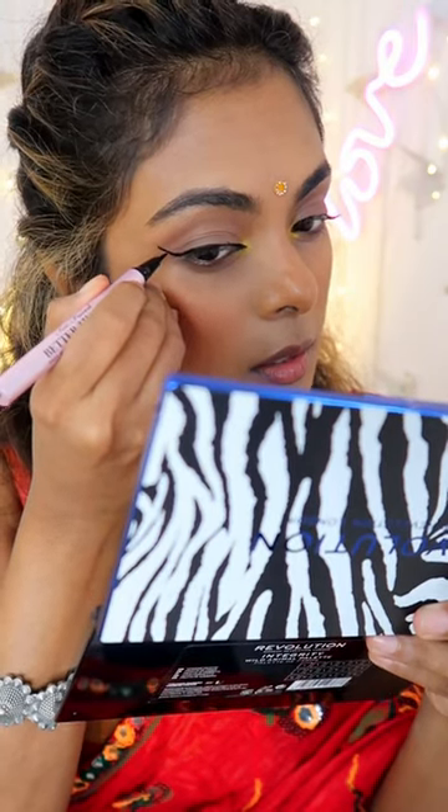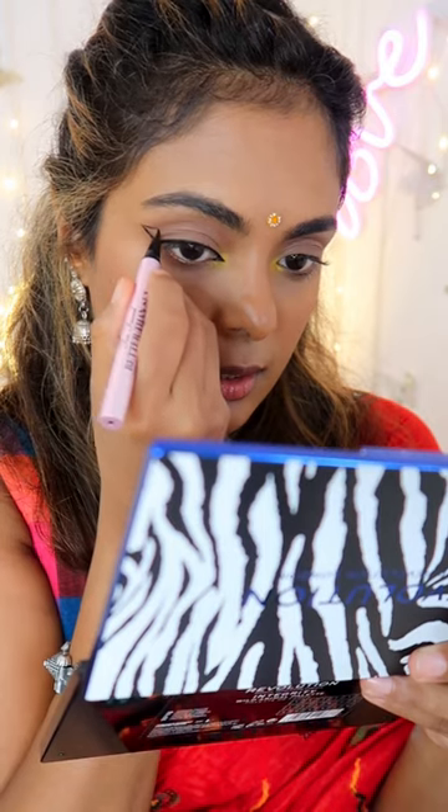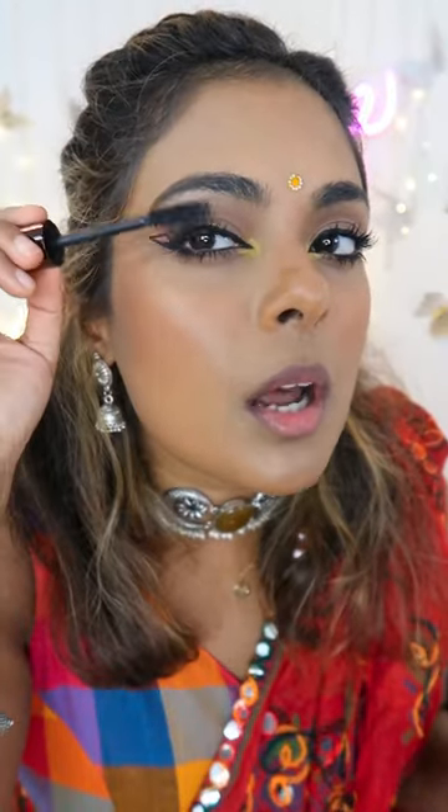Take your liquid eyeliner and draw a nice little wing over here, bring it right back and connect it to your crease. If you want a color in between the lines, you can apply any eyeshadow color of your choice. Eyes are complete! Do your brows, a little bit of mascara — nude lips will look so nice with this look.